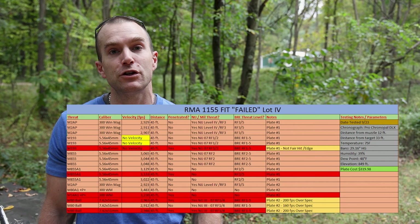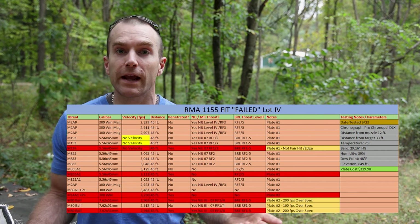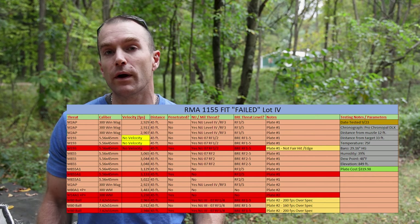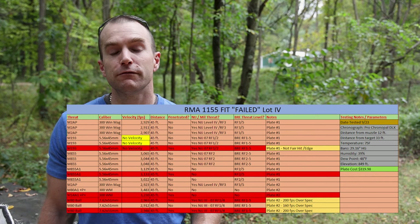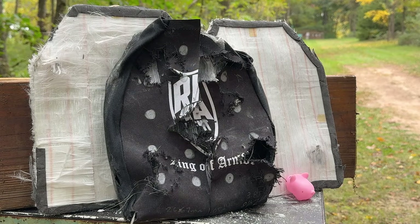If I were Adam and Jamie I would say this myth is busted. Our RMA 1155 didn't disappoint. NIJ Level 4 requires stopping one round of M2 AP at 2,880 feet per second center of mass — and we did that on both plates. Additionally, we stopped two more rounds of M2 AP on the first plate, along with a bunch of 5.56 threats and even M80A1 going almost 3,500 feet per second. By the time we threw all those 30-cal threats on the second plate, M80 ball eventually got through. I personally still have confidence in this particular plate.